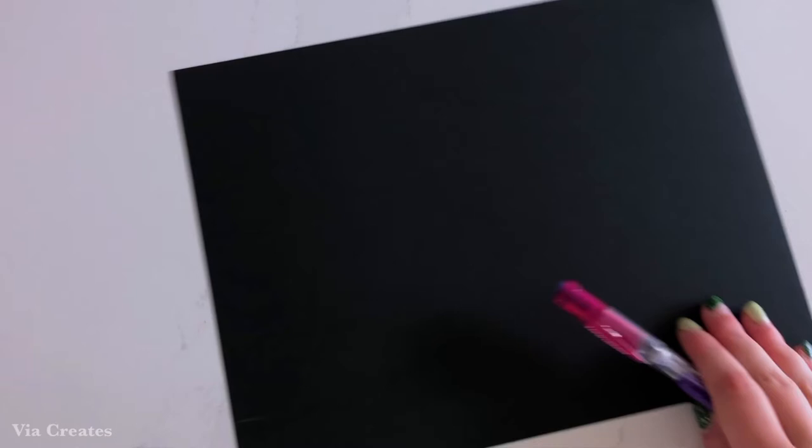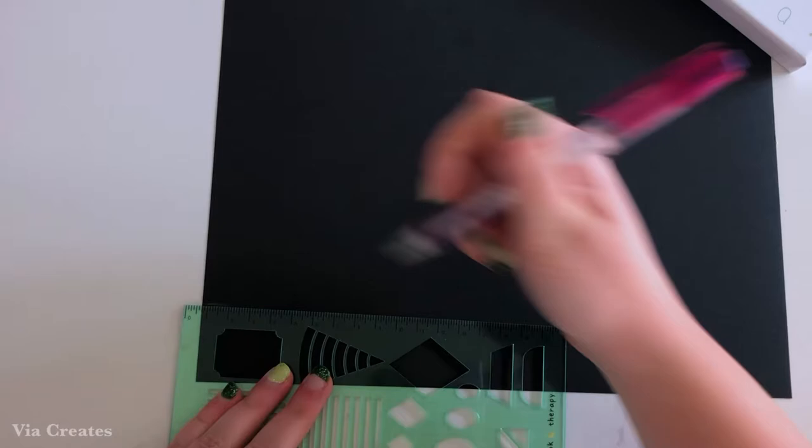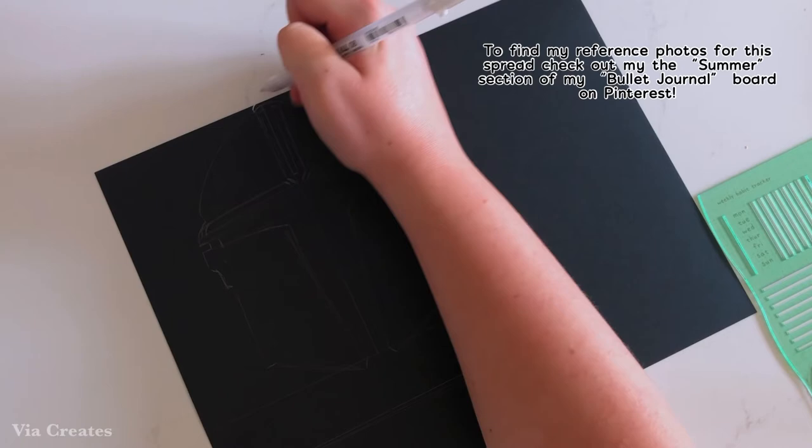I'm just now beginning with marking the measurements of my bullet journal page so that I can draw a Mandalorian helmet on this black card stock. I'm just using these stencils as a ruler to draw reference lines for where I want the helmet to go, making sure that I stay within the bounds of the paper. First I'm drawing lines to measure the full page, and then drawing lines in a smaller area for where I want the size of the helmet to be. Off camera I sketched out the helmet using a very minimal design.